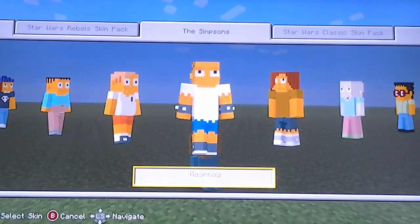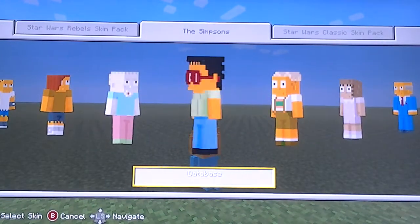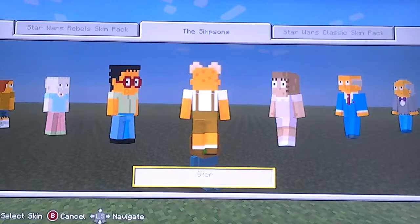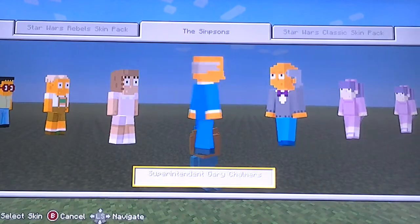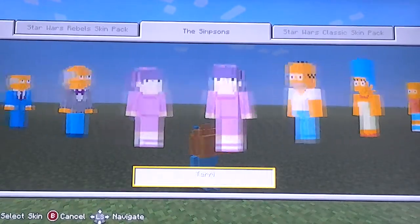Then Martin, Kearney, Dolph, Wendell, Database — I like his name because he's like a computer guy, and his hair is pretty cool, it's all pixely. Uder, Jenny, Superintendent Chalmers, and I think this guy's the music teacher. And then Sherry and Terry, who are basically the exact same skin.